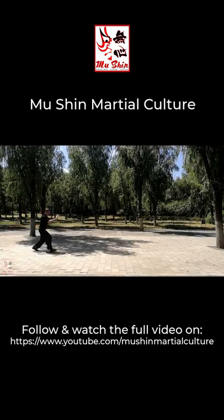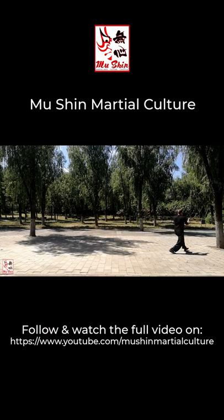The five element fists are the foundational techniques of Xingyi Quan and they give rise to all other techniques. Hence they are referred to classically as the mother fists.